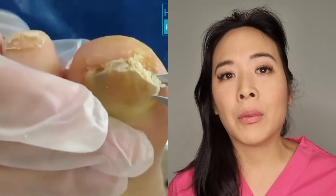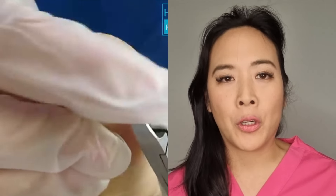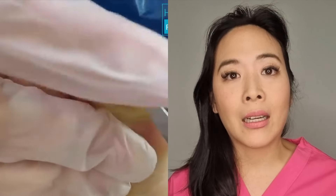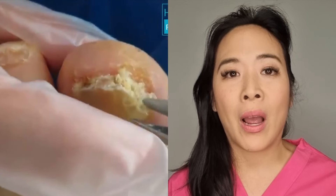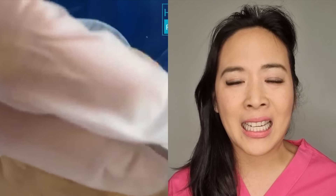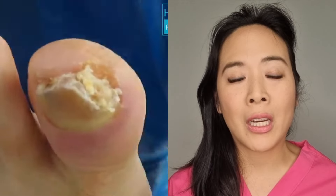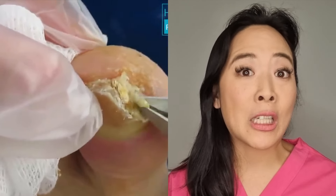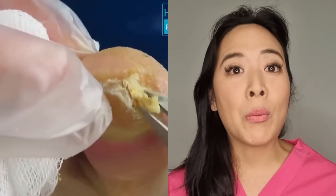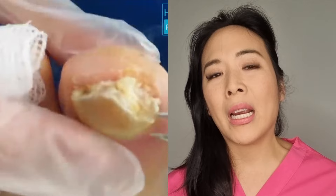He developed paronychia with pus underneath his nail. I gave him many options: we could cut it back, drain it, and dress it; or we could perform nail surgery, remove the nail, and release the pus. Because he was on holiday and didn't want a minor operation in a foreign country, he decided to just drain it. He's actually a doctor himself in the States, so he knew what he wanted and we both agreed it was the best treatment for his situation.